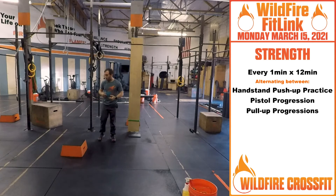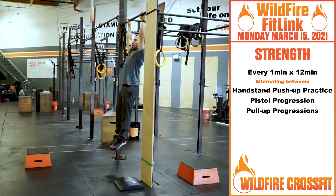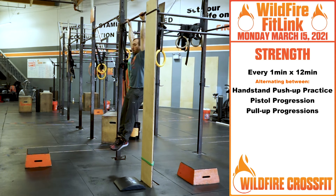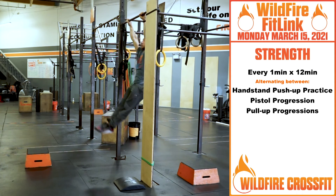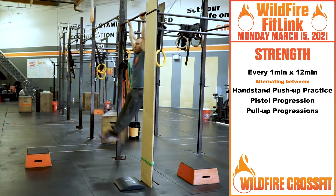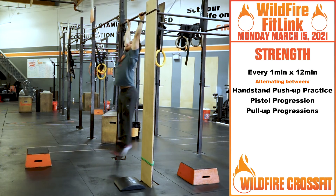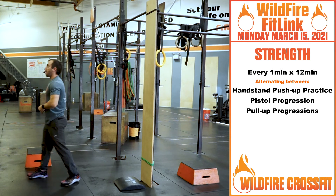Now pull-up progression. This is big scapular movement right here, working on that activation. Thumbs always wrapped. From here, this protraction and retraction of our scapular and shoulder blades, and pulling right in. Notice I'm keeping this core nice and tight. Now I can work that hollow position, getting this nice swing — work your beat swing, here and here. Nice core control as I build momentum to get up into that pull-up. Find your progression for that.